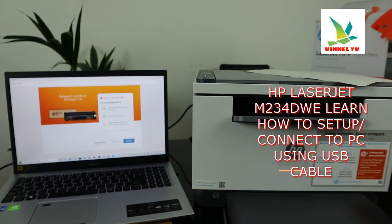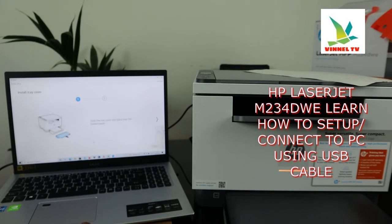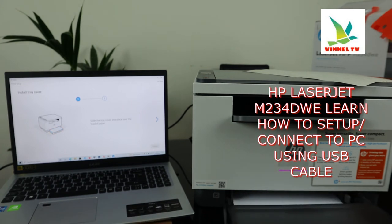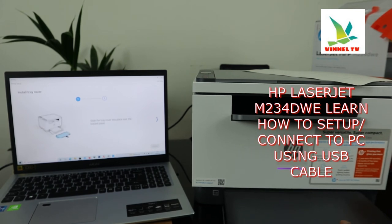Thanks for signing in. Welcome to HP Plus. If you want to enroll in Instant Ink, click continue; otherwise, skip the toner benefit. It's then asking you to slide the paper tray cover into place over the loaded paper — this is already done. Click next.